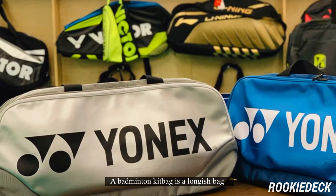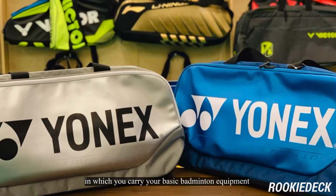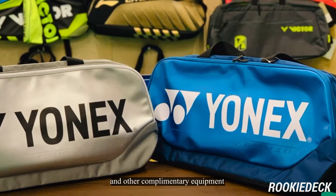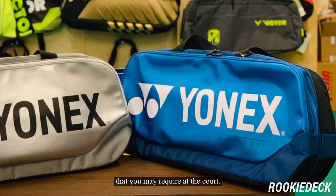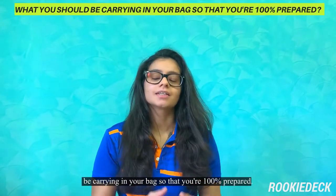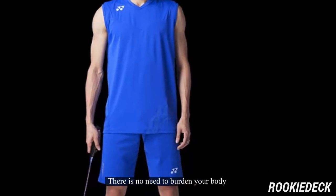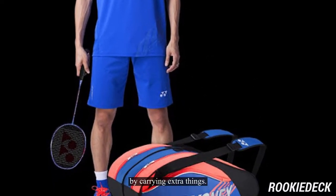A badminton kit bag is a longish bag in which you carry your basic badminton equipment and other complementary equipment that you may require at the court. I'm going to show you what you should be carrying in your kit bag so that you are 100% prepared. There is no need to burden your body by carrying extra load.